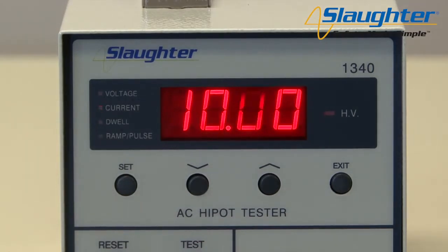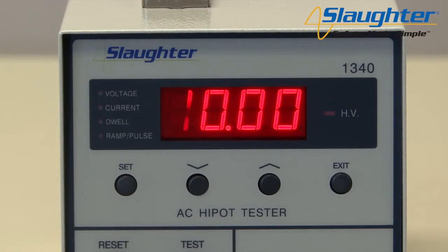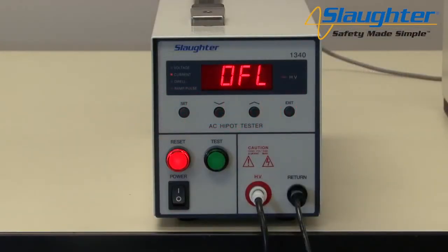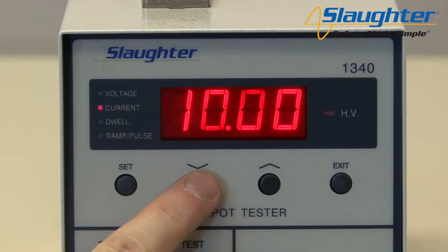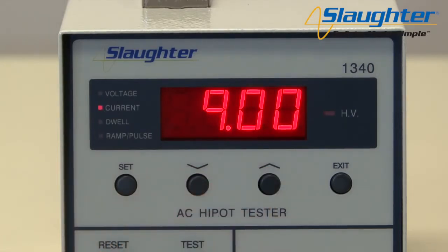The current LED will illuminate and flash. This value represents the leakage current high limit that you will set for your AC Hypot test. If at any point during the test the leakage current exceeds this value, the test will fail and the red reset button will illuminate. There will also be an audible alarm indicating a test failure. Use the up and down arrow keys to edit the leakage current high limit. You can set the high limit for an AC test up to 40 milliamps. On the 1305, you can only set the high limit to 5 milliamps.